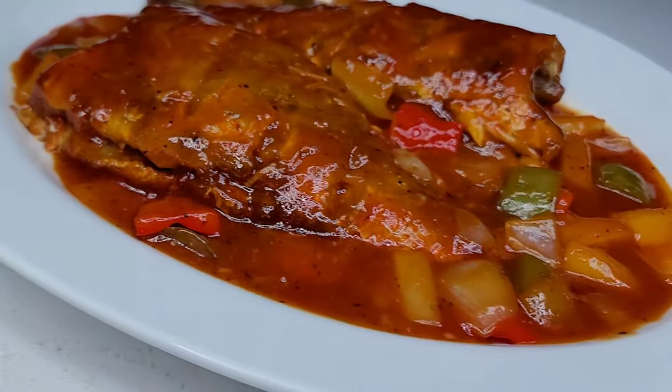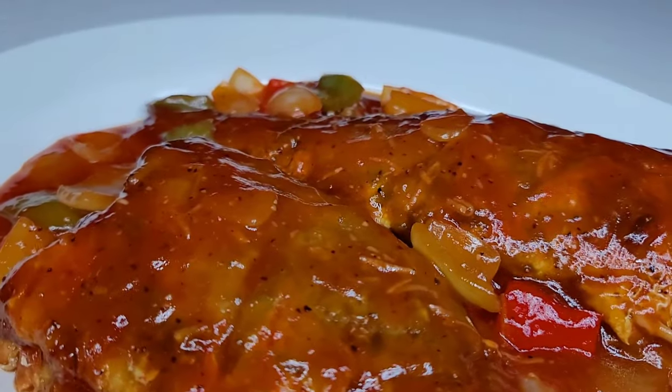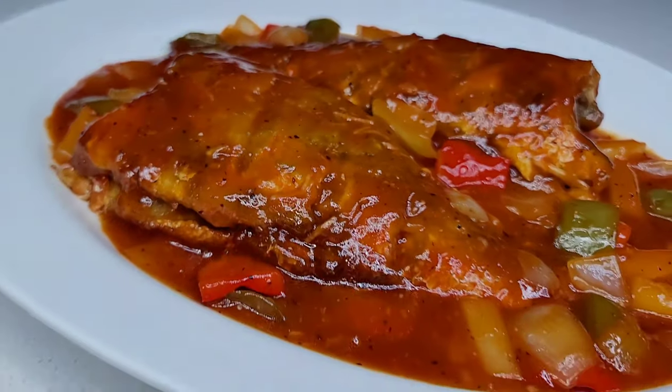Hi guys, welcome back to the channel. Thank you all for stopping by. Today I'm going to show you how I prepare this delicious sweet and sour red snapper fish.